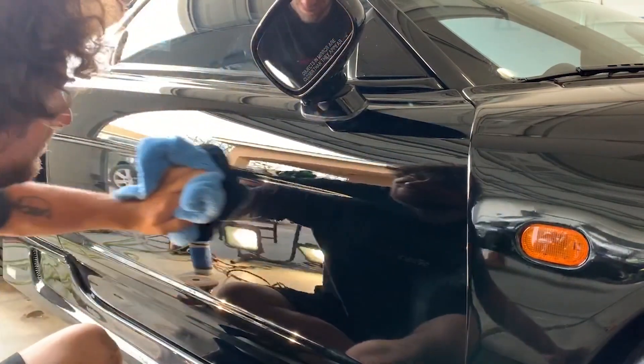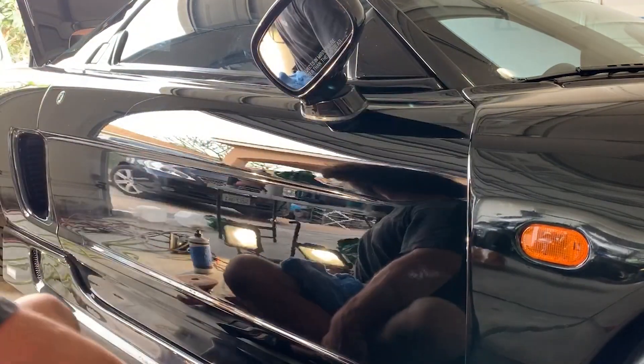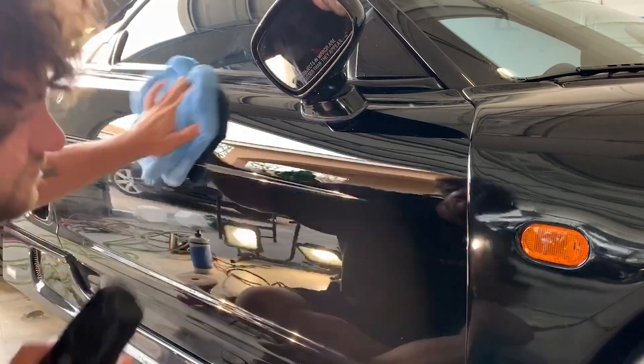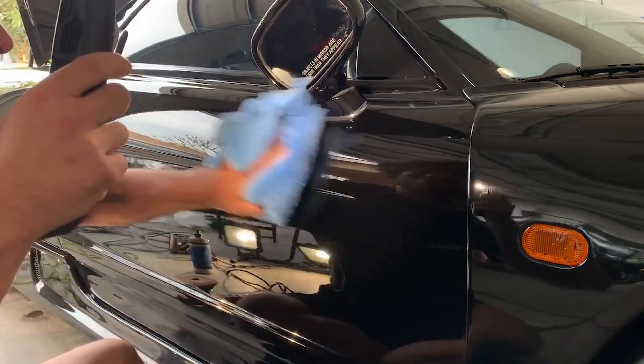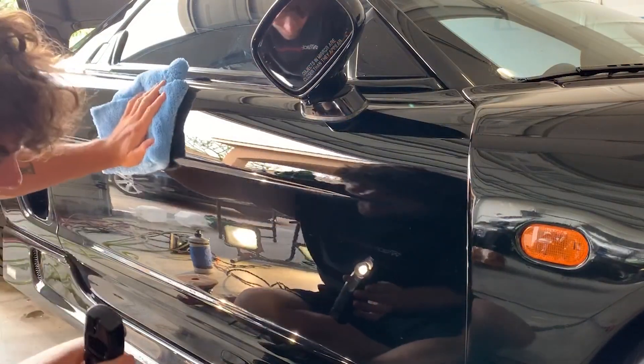I didn't feel as confident as a detailer until after we finished this one and it came out pretty nice. I've only done two or three jet black NSXs in my life and they are so hard to work on. The first one definitely didn't come out as good as this one, so I was happy with the results.